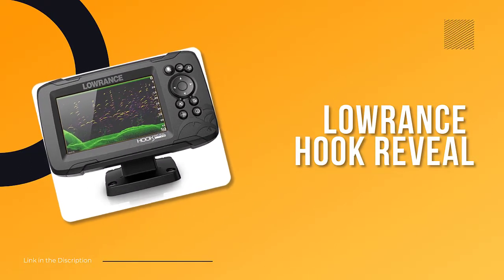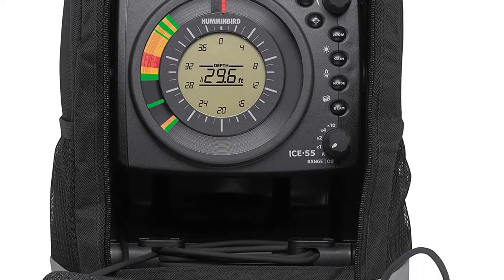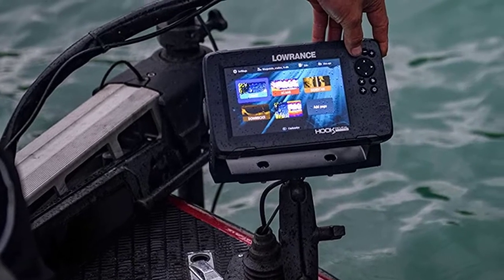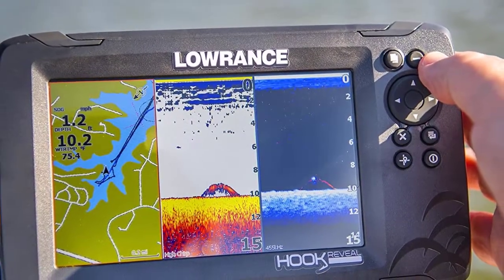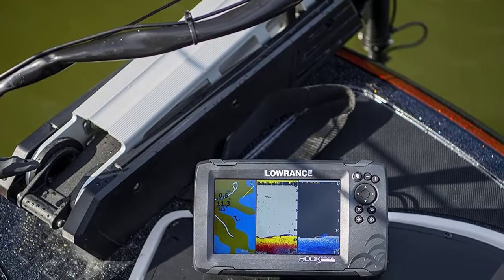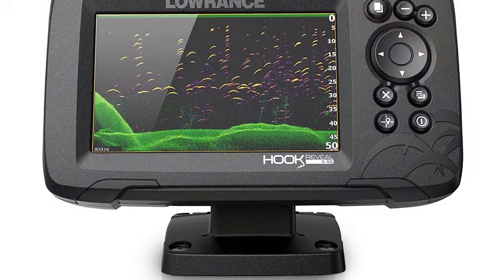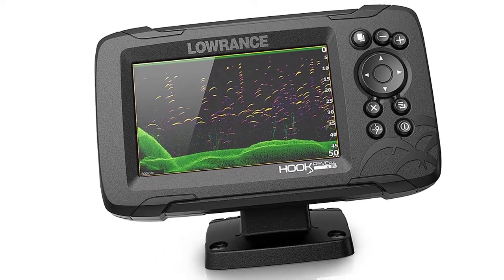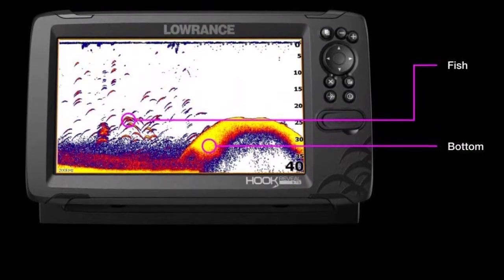Number 3: Lowrance Hook Reveal. Fish are easier to find and easier to identify. Fish Reveal combines the target separation of Lowrance CHIRP sonar and the high-resolution images of structure from DownScan Imaging to make fish light up on your display. Get high-detail maps of almost 4,000 U.S. inland lakes. Create custom contour maps with even greater detail with Genesis Live, so you can get onto the fish faster. SplitShot features the fish-finding capability of wide-angle high CHIRP sonar and the high-resolution images of fish-holding structure from DownScan Imaging. Spend more time fishing with Hook Reveal Auto-Tuning Sonar, which automatically adjusts settings as fishing conditions change.